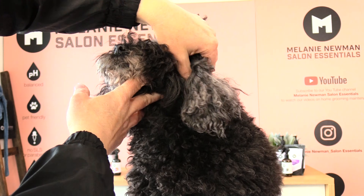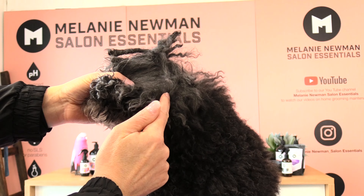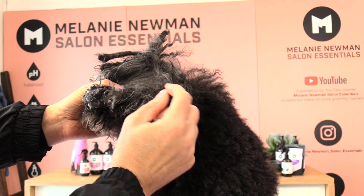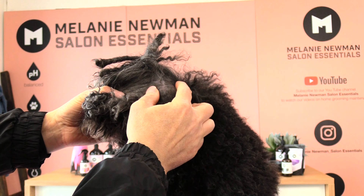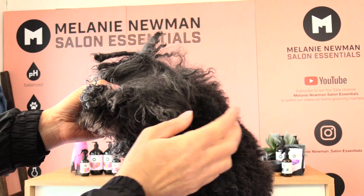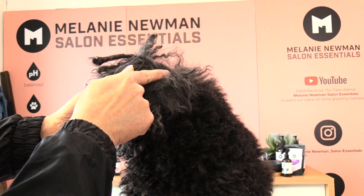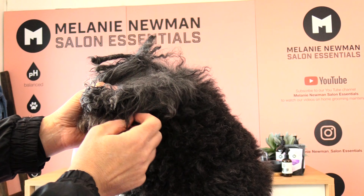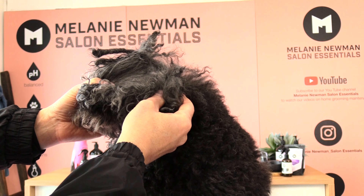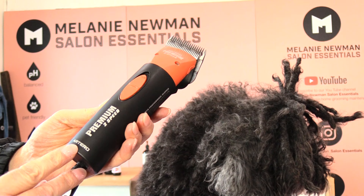Hi guys, my name is Melanie and this is Kiki, welcome to our grooming channel. She gets quite knotty and matted behind her ears, forming a little ball area. I've had a lot of people ask about matting behind the ears. She doesn't like the grooming process and gets really nervous, so I tend to just clip this area out. I'm going to share how I do that in a quick video.